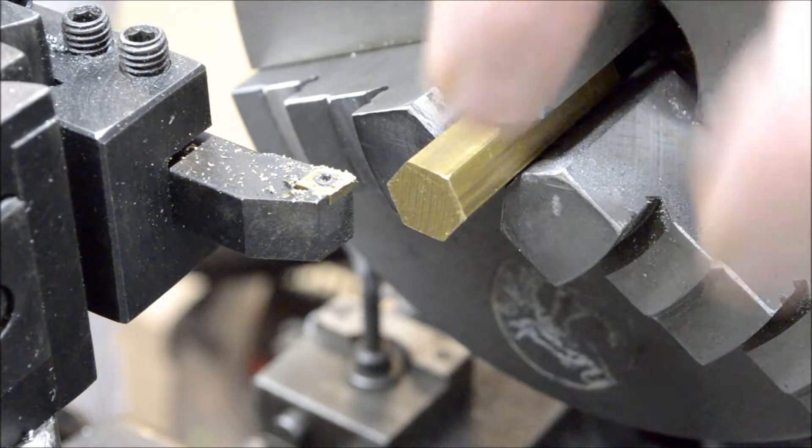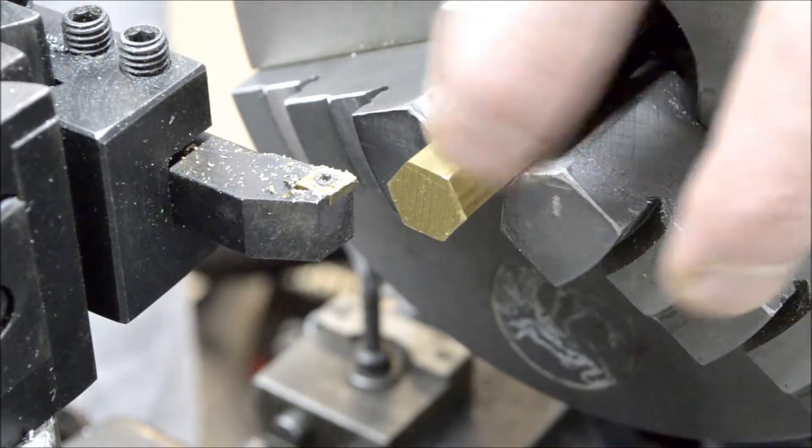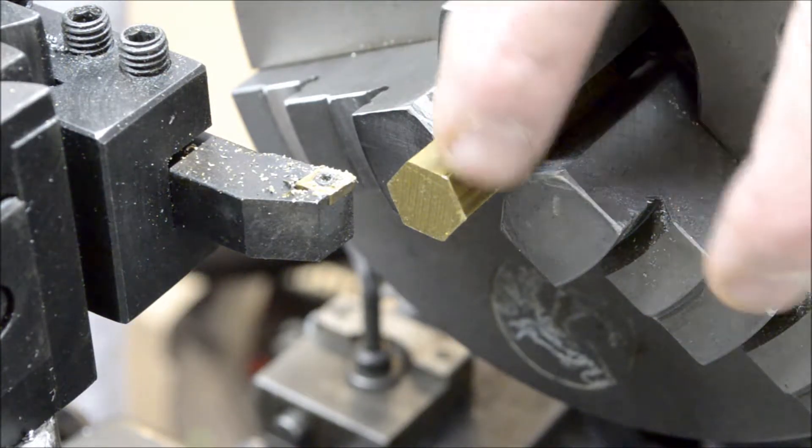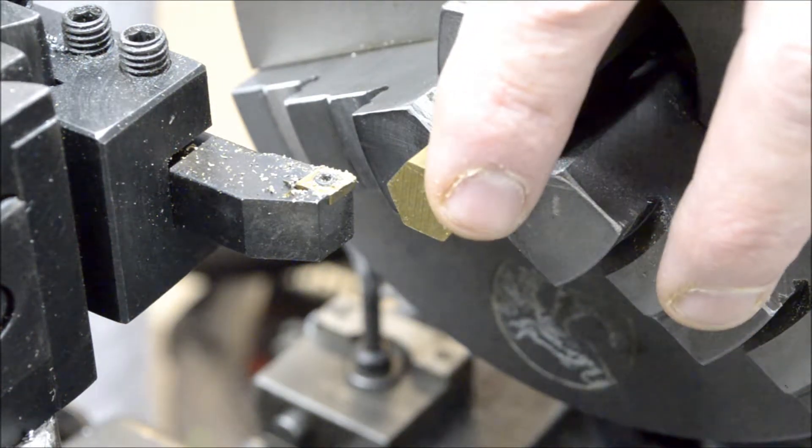Hey everyone, welcome back. Got some brass in the chuck today. Gonna work on the cylinder. It's a piece of half inch hex stock — got that from Speedy Metals, if you remember from the introduction.